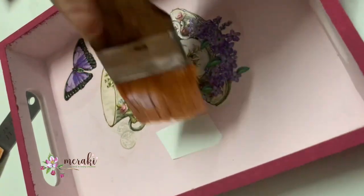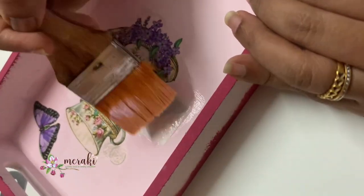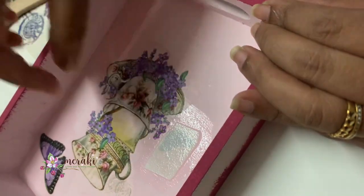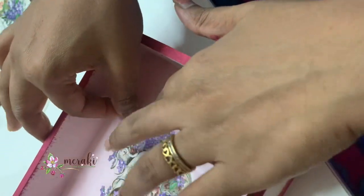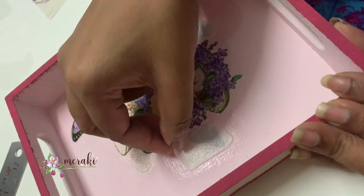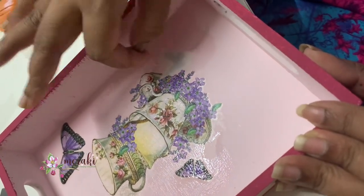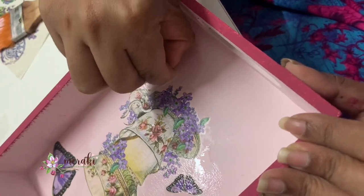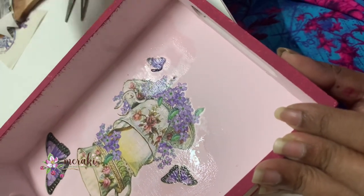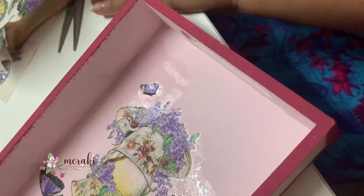This is another mini butterfly I'm placing on the side of the main picture. While pulling the transfer off, I think I was a little impatient — I pulled the sticker out, so I just pushed it with my finger to create kind of a half butterfly effect.